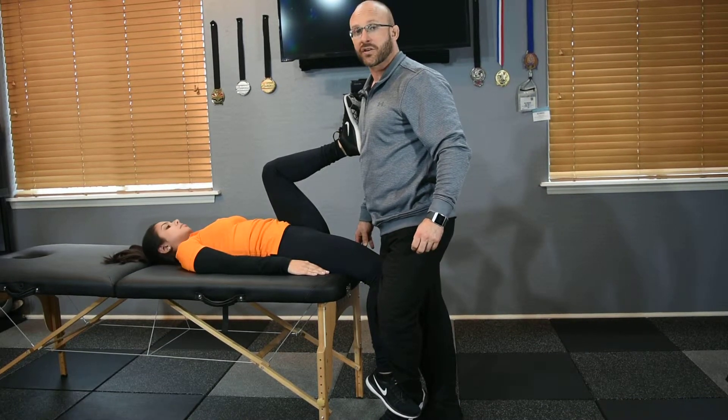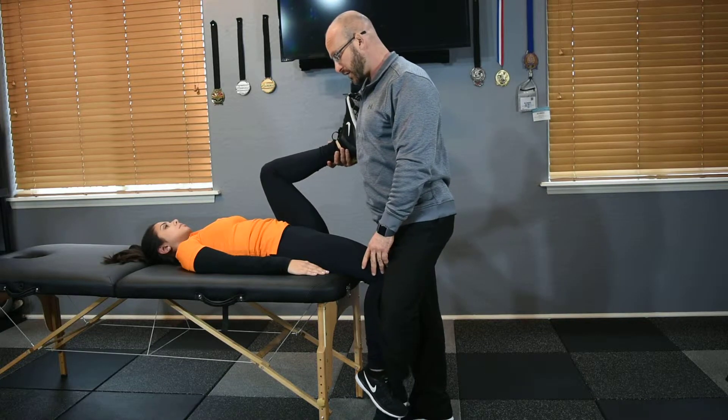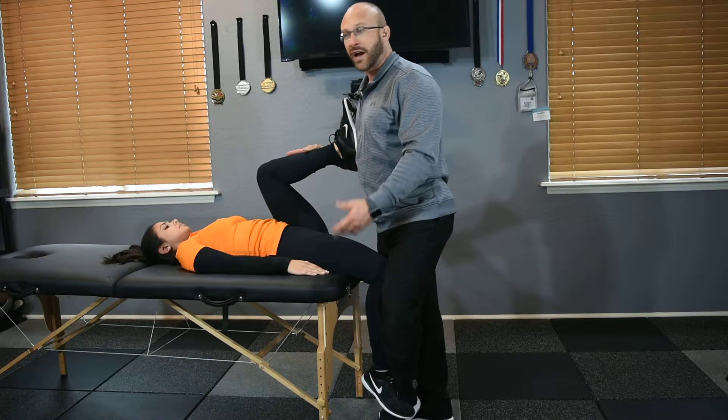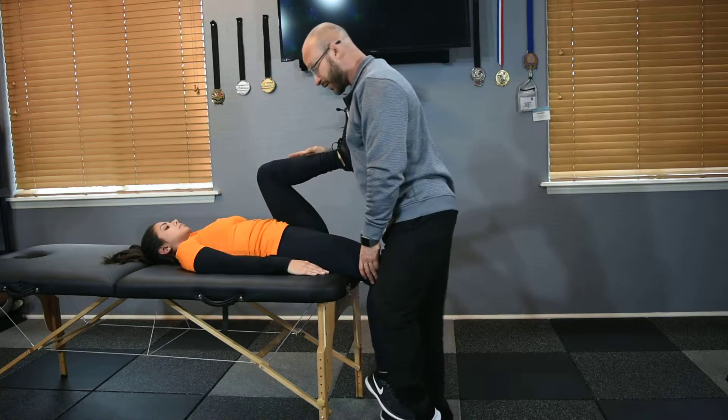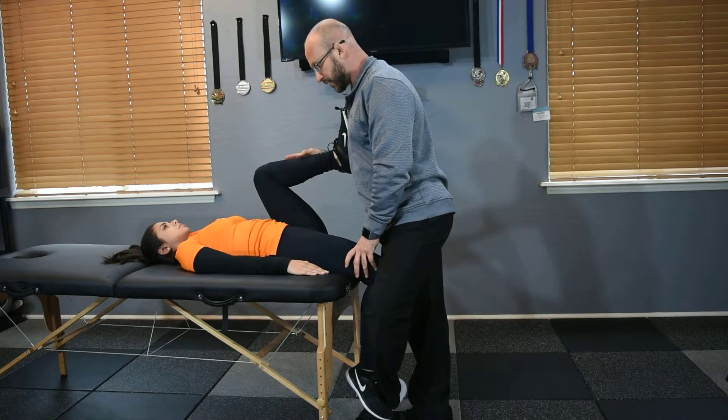Methods applied to the Thomas stretch with flexed top knee. Some of the methods applied here — one is contract-relax. Contract-relax is pretty good for most any stretch therapy modality or technique.